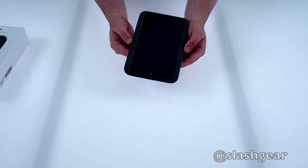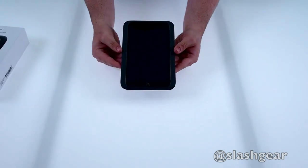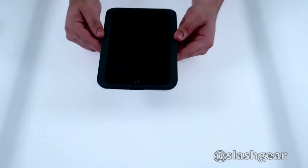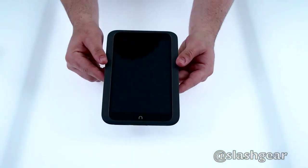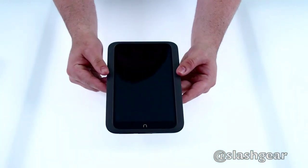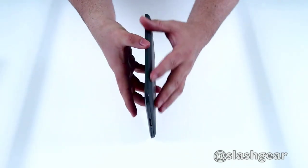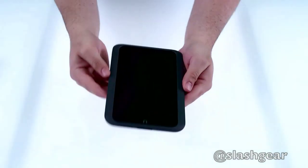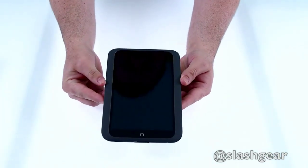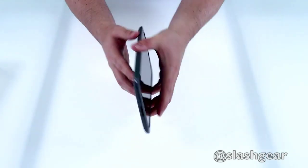Here it is — the Nook HD. This is a 7-inch display, with the main competitors being the Kindle Fire HD and the Nexus 7. But this has a 1440 by 900 HD display — the highest resolution display on any 7-inch tablet or e-reader. It's also very thin, very sleek, and very lightweight at only 130 grams, which makes it lighter and thinner than the Kindle Fire, but not quite as light as the Nexus 7.